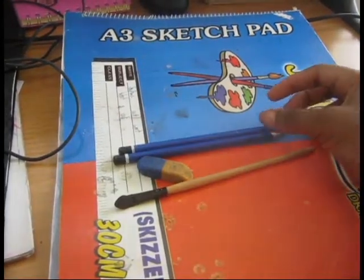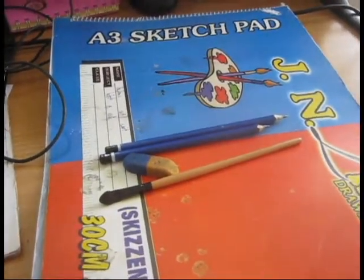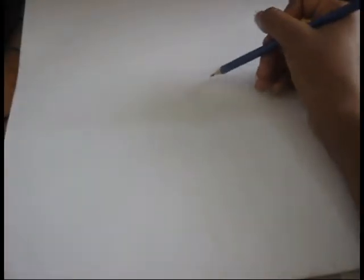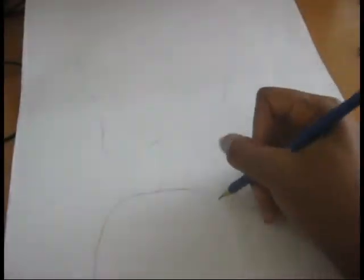Hi guys, welcome back to my YouTube channel, it's me, your lovely girl. Today I have this very wonderful video for you guys. For this video, the stuff I use is an A3 sketch pad, a B6 pencil, an H pencil, an eraser, some random stuff I got from my set of makeup brushes, and toilet paper.